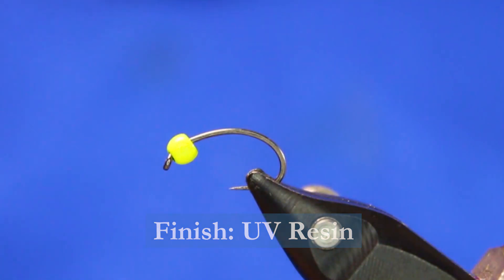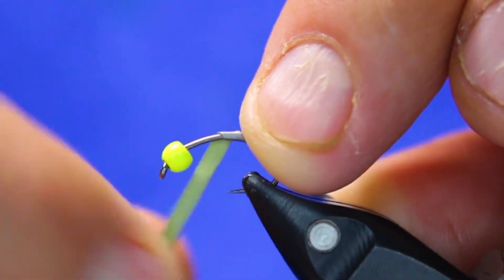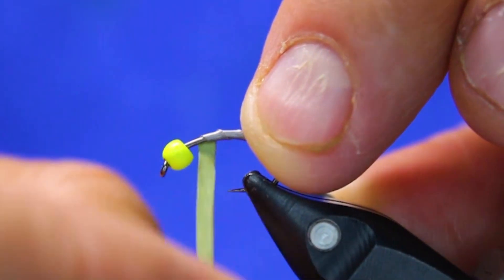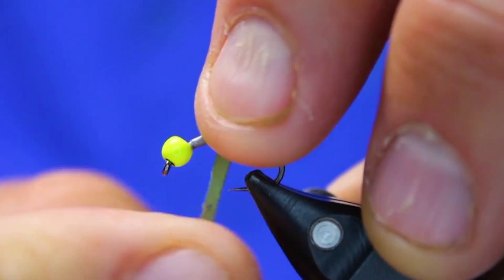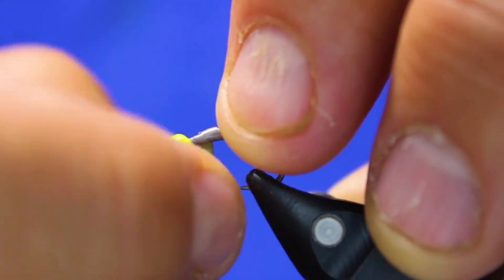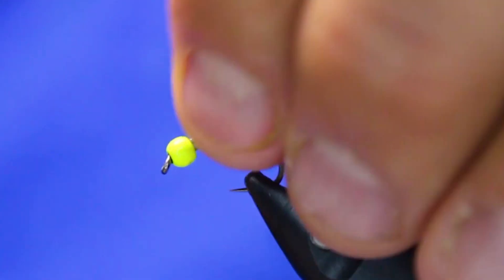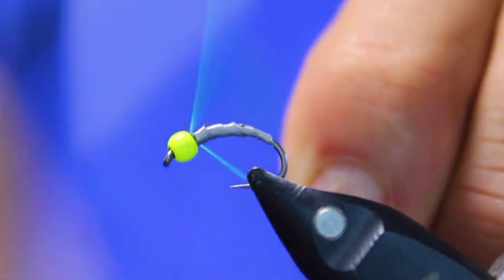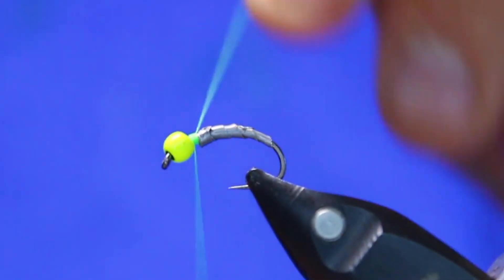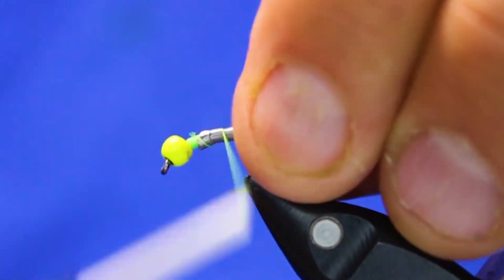You'll see by the end how bright this fly ends up being — it's kind of crazy how bright it is. I'm going to start about where the barb would be, and I'm just going to put on one layer of my Sticky Back Flat Lead, right up to the bead, and then bust that off. Then I'm going to come forward one full turn and go right up to the bead again. Use your nail to push that right in.